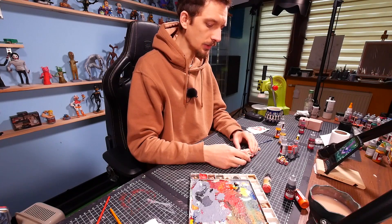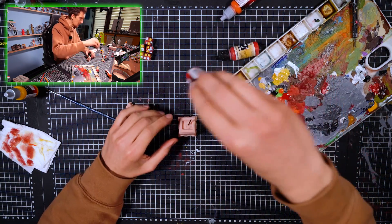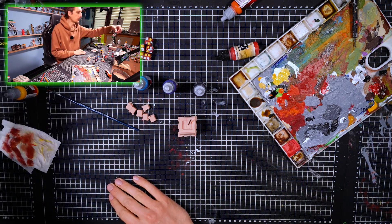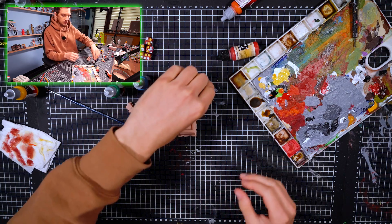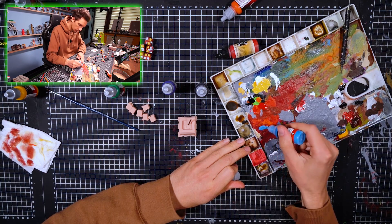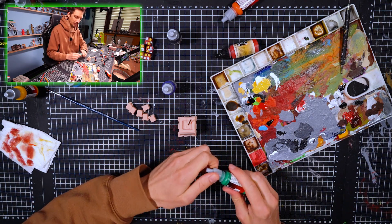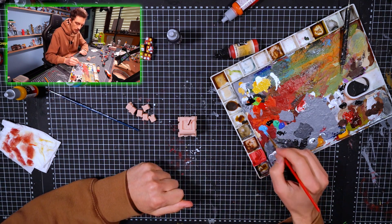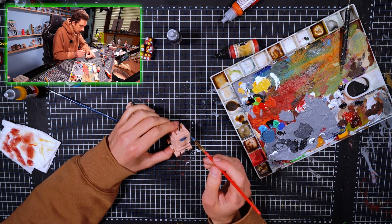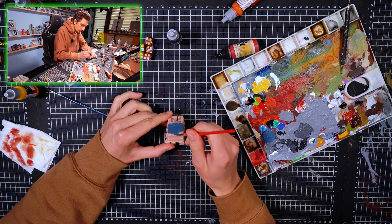Now we're gonna start with the color of the cauldron minions - I need black, blue, and this color. Let's make this color - put some blue... okay that's enough. Put some black, put some green - mixing the colors - perfect minion color! Now we're gonna paint it, just paint the minions. We will try not to paint the eyes first.